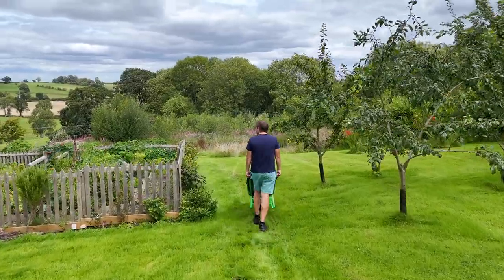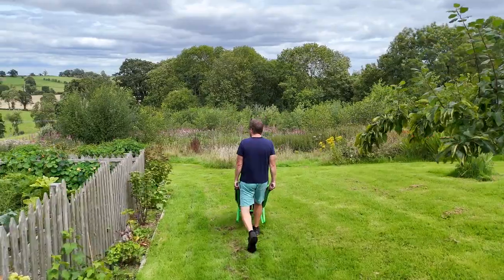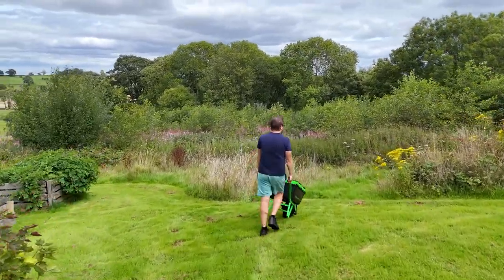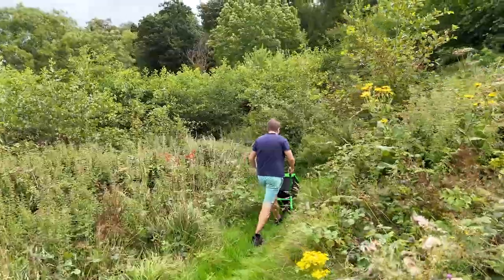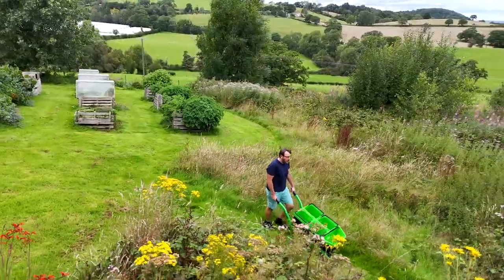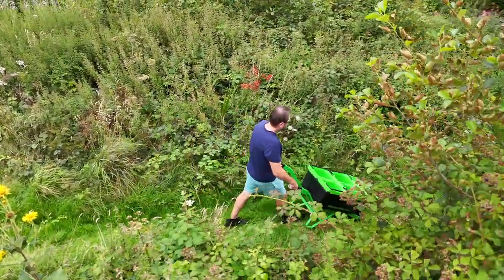With the wheelbarrow at least we've got far more control holding the handles and going down with the slope, which I really like. This particular wheelbarrow has a very low center of gravity, so when you're taking it down the hill on a steep decline it doesn't wobble — you've got full control. We have an area near the compost heap that gets really bumpy and uneven, but because you can move around with the wheelbarrow it constantly stays very close to the ground and you never feel like you're going to lose control.